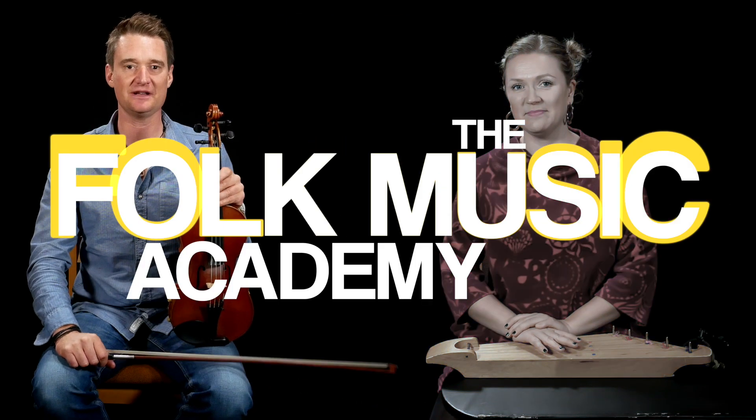Welcome to the Folk Music Academy. My name is Kevin Henderson. Maija Kauhanen. And I'm from the Shetland Islands. And now I'm going to teach you a tune called Melkutus.